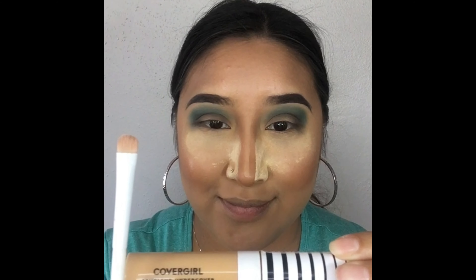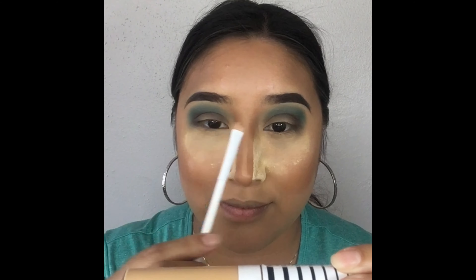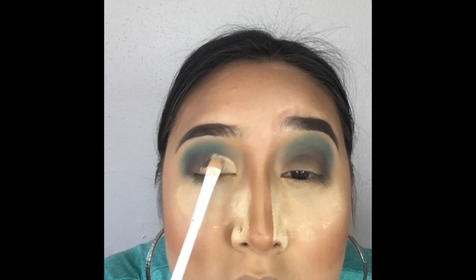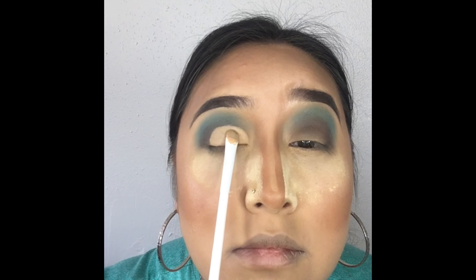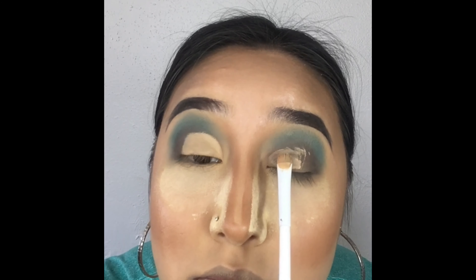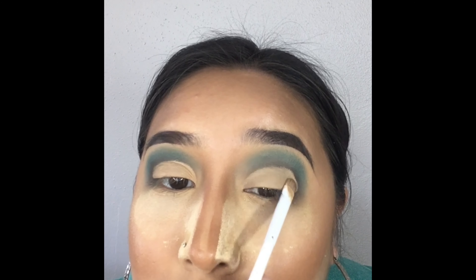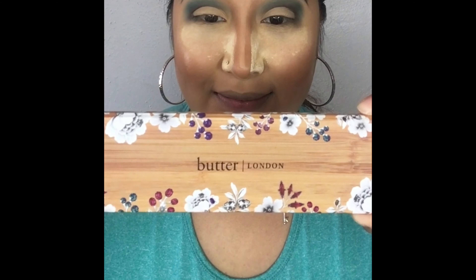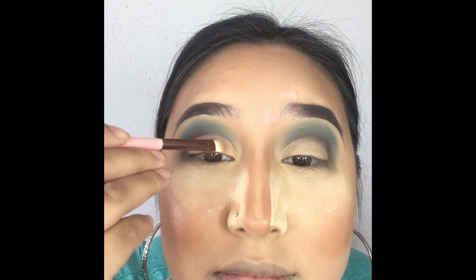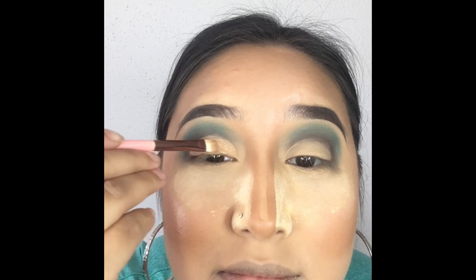Now it's time to cut our crease using our synthetic brush and CoverGirl concealer. Please take your time doing this because a little mistake can throw the whole look off — be patient. To add color to the lid, we're going back to the Butter London palette to grab the shimmery gold color and apply it all over the lid.